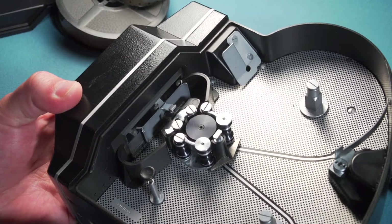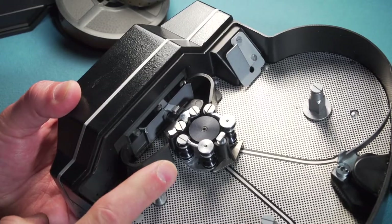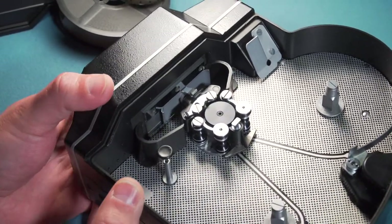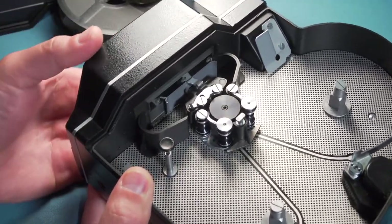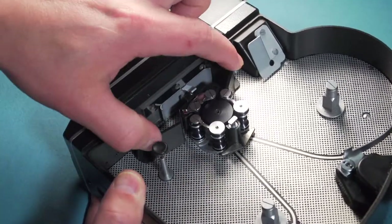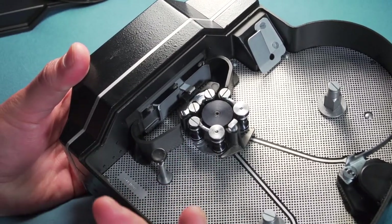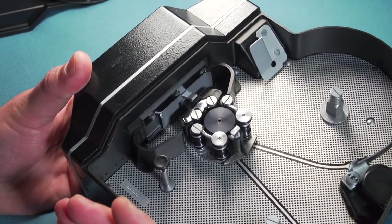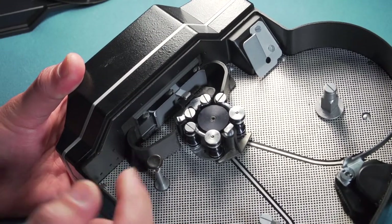The problem with the loop formers, and the reason a lot of people remove them, is the mechanism is not exactly the best. There are loop formers on Canon Scopics, loop formers on the Bolex — pretty much all Bolexes have loop formers and they work great. Nobody is removing them on those cameras. But the problem with this camera is they are made out of plastic, and the mechanism doesn't work great.